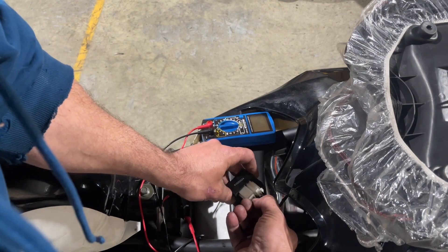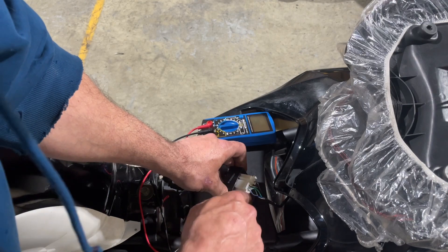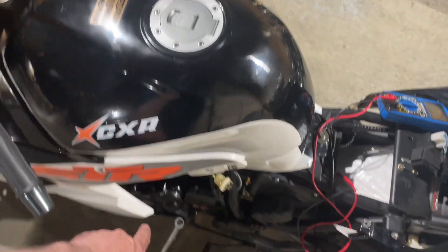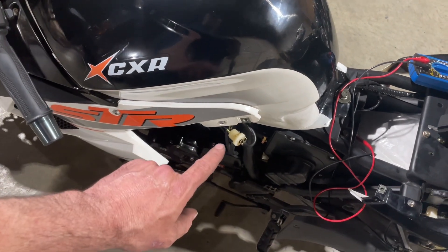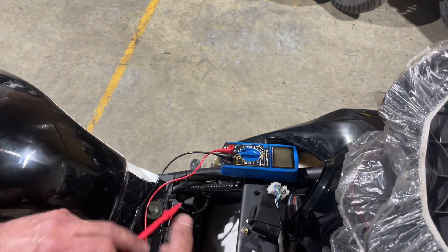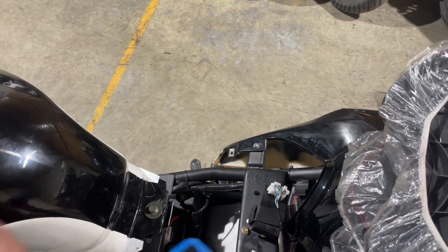There's a blue and white wire right here, and then there's a yellow and black wire. The blue and white wire is the pulse coming up from the stator — the electricity that comes up every time it pops around and puts a pulse up for the spark. You can check to see if your magneto or pulse generator is working.